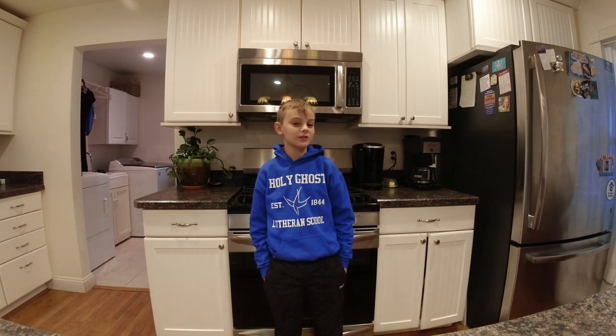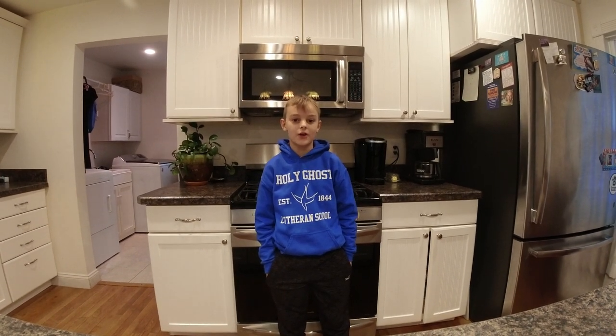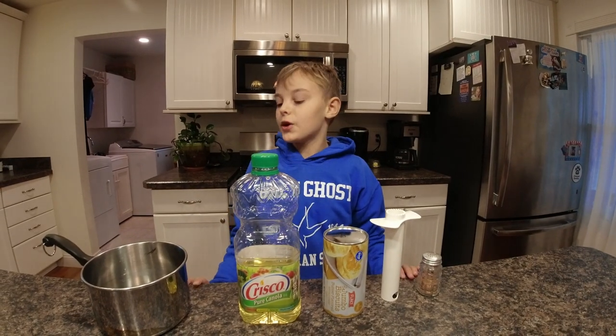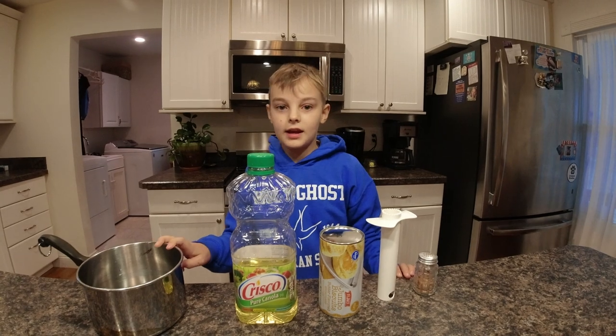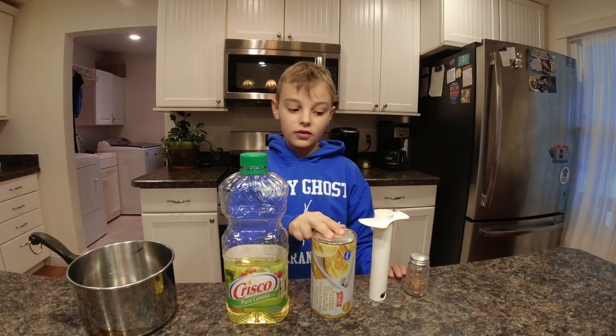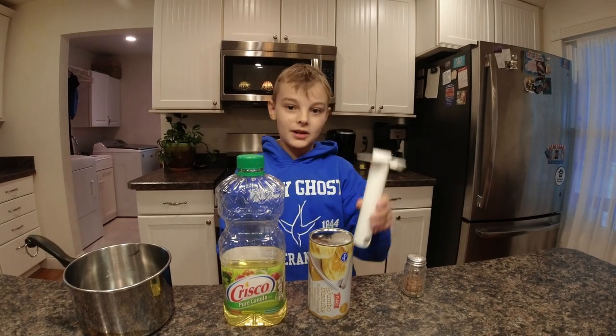What's up everyone! It's a really snowy and mucky day so I decided to make a video on how to make homemade fresh warm doughnuts. You're going to need a medium-sized saucepan, some cooking oil, some biscuit dough, and this is actually a pineapple cutter but it's something to punch the holes in the doughnuts.